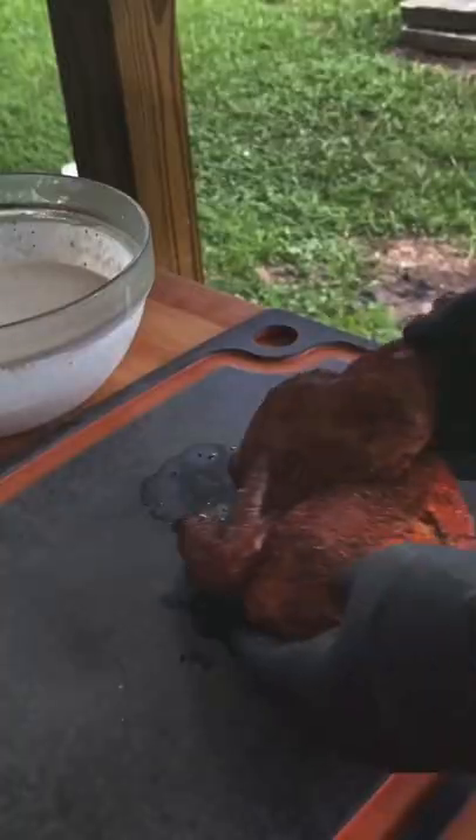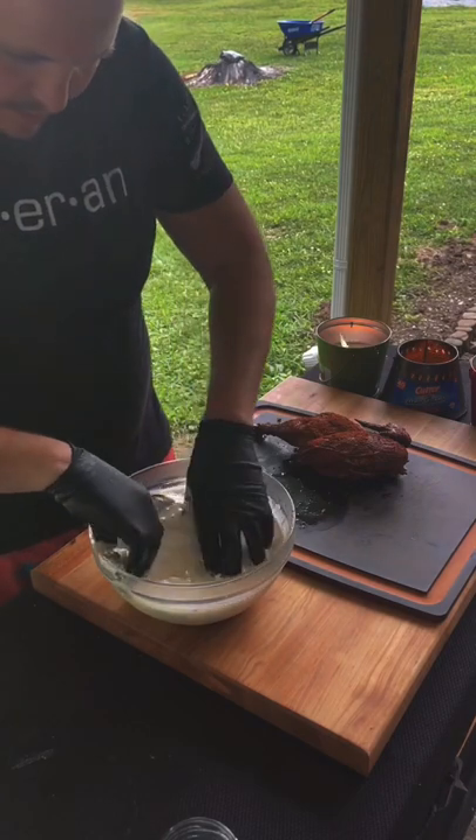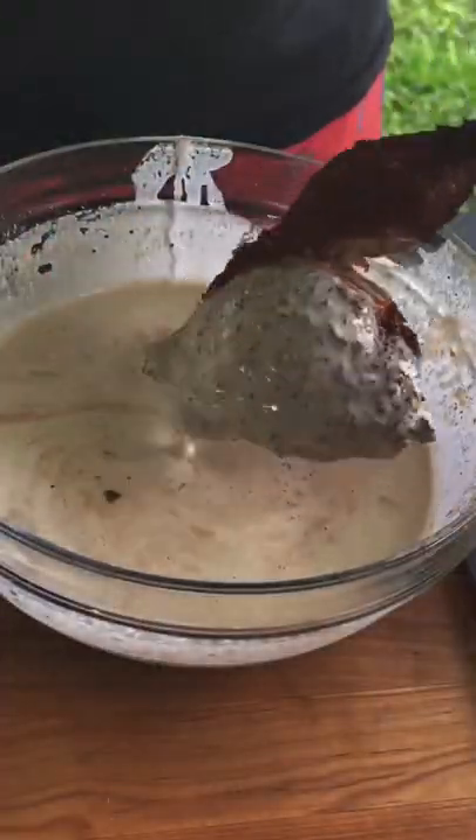We're going to pull it at 165 and dunk one side in that Alabama white sauce, and the other side we're going to leave dry rub. But the beauty of it is, if you want to go ahead and dunk the other side in there too, go ahead. I'm telling you, this is really good.